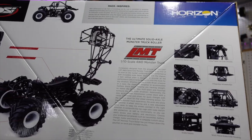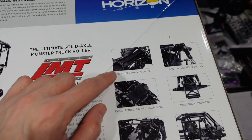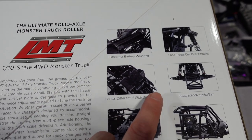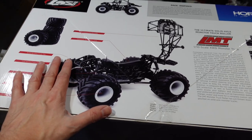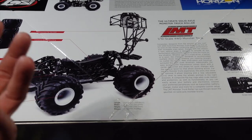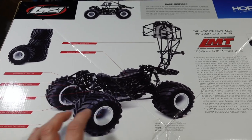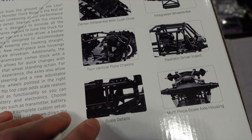You can see here it's got a flip-up cage design. It does come with the wheels and tires — you just get no electronics with it. Some neat design features: the battery tray has this elastic band TLR-type battery strap, long travel shocks, integrated wheelie bar, differential with Kush drive. I really like how Kush drives are becoming more mainstream in bigger RC cars — it really does save the drivetrain and gives it a nicer sound.